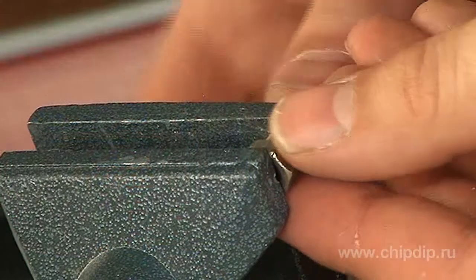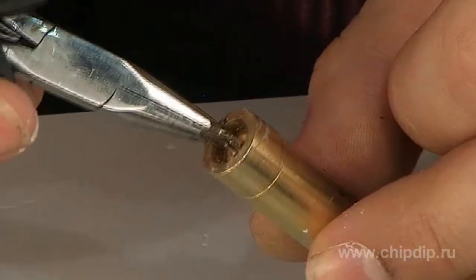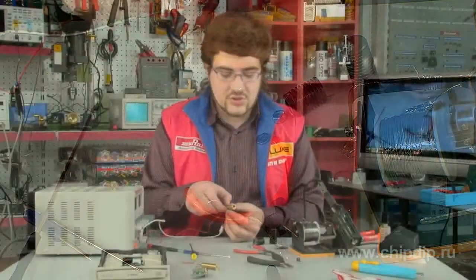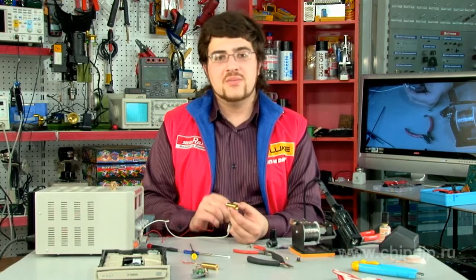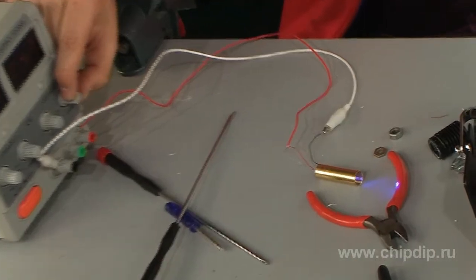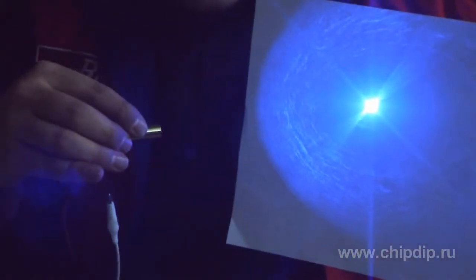Now we assemble our unit, connect a corresponding power supply, and adjust the focus of the lenses. Our laser of an unusual color with some interesting radiation peculiarities is ready to be used.